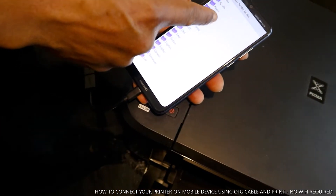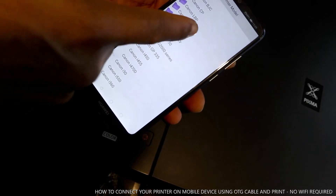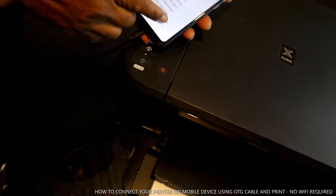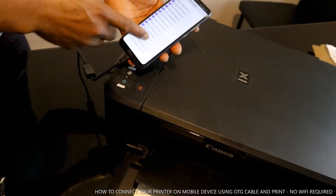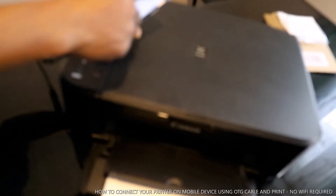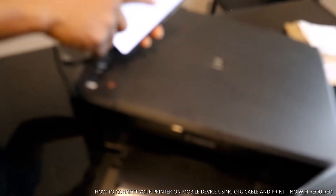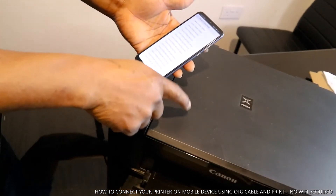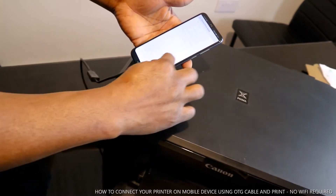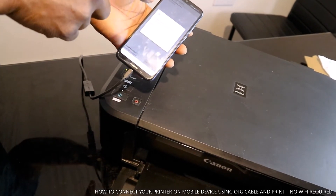When you select the USB connection, it will ask you to select the software driver for your printer. This printer is Canon, so you select Canon. Then look for Canon Pixma — this is Pixma — and go to the Canon MG3600 / MG3500 series. Select it and the app will tell you: congratulations, your printer is configured and ready to print.